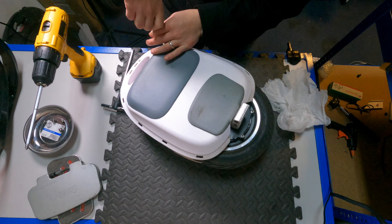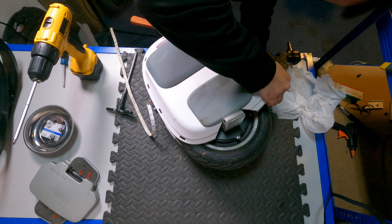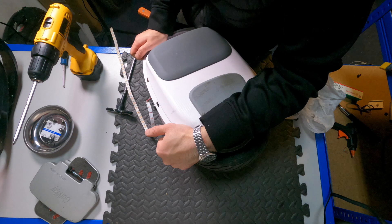There are eight screws that you need to remove — four on one side of the M10-3 and four on the other. After you remove these screws, then you want to peel off the LED light strip. So after removing the 12 motor screws and then the eight screws holding the chassis together and peeling off the light strip,